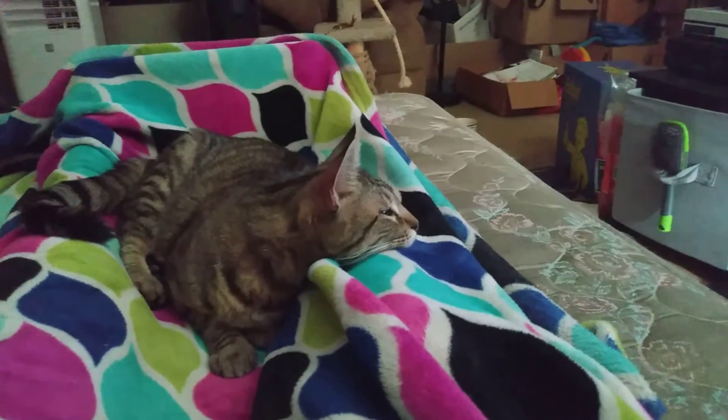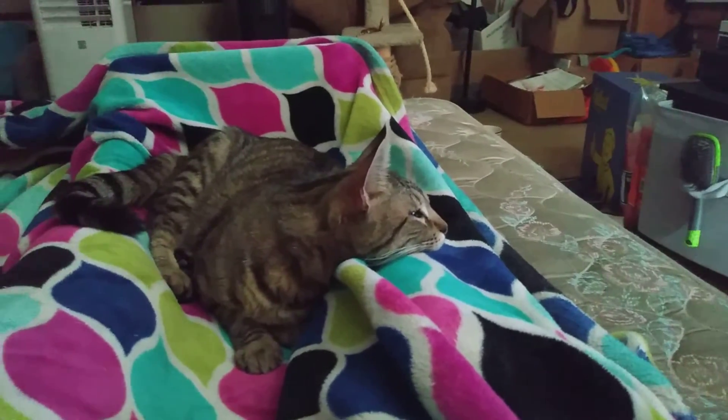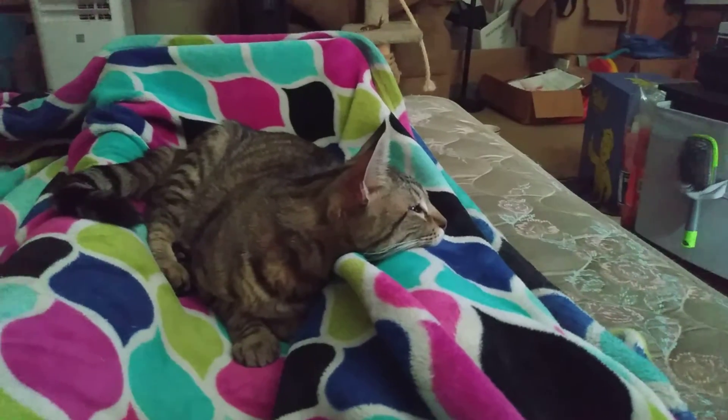We cook the cauliflower all the way through — we boil it so it's a softer texture, more like a meat instead of just the hard crunch of the cauliflower.